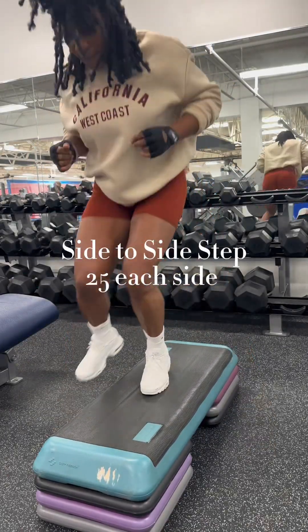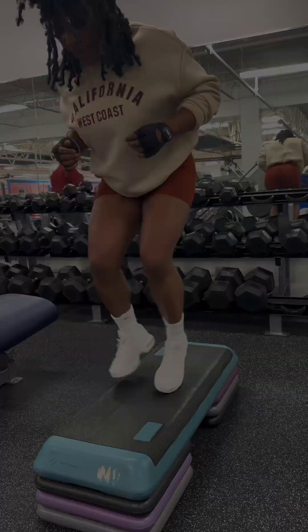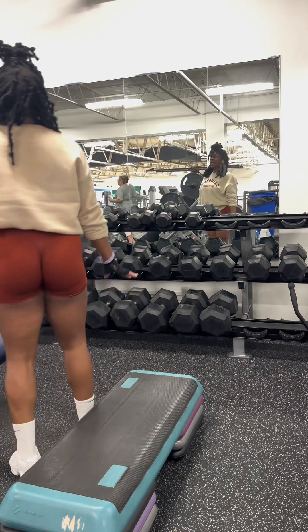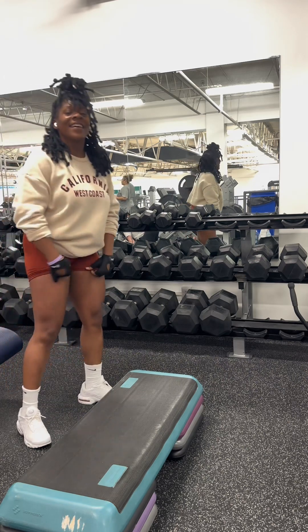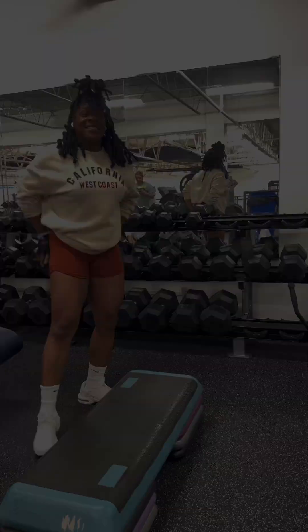So we have these side-to-side steps. Don't use this many levels — I'm advanced. Just start with one level or even just the podium bicep. Dance it off, dance it off. I know your muscles are sore at this point.